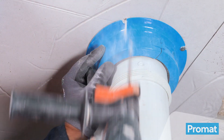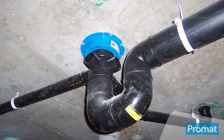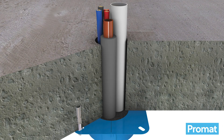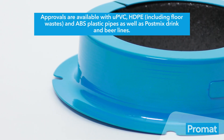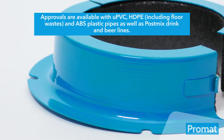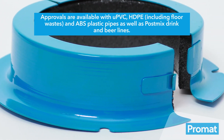The PrimaSeal Retrofit Collar for Sockets is ideal for installations over sockets, joiners and pipes with larger-than-usual dimensions, as well as protecting cables, cable bunches and insulated copper pipes. Approvals are available with UPVC, HDPE including floor wastes, and ABS plastic pipes, as well as post-mixed drink and beer lines.